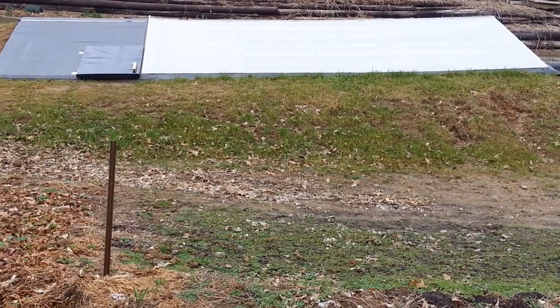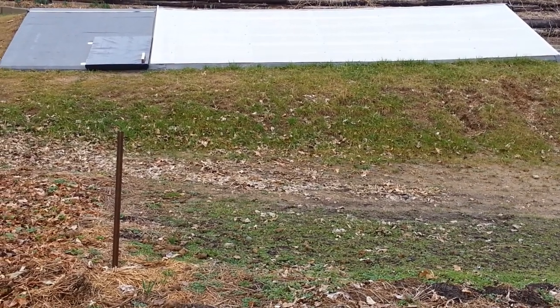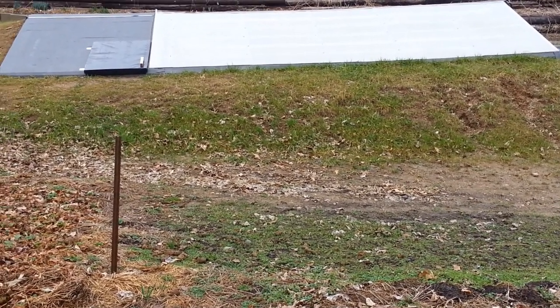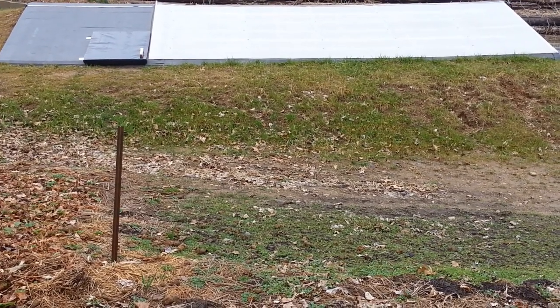We're going to see a larger one, and then we're going to look at a smaller one. So stay tuned. So what am I talking about here? I'm talking about the idea of making a better in-ground greenhouse.